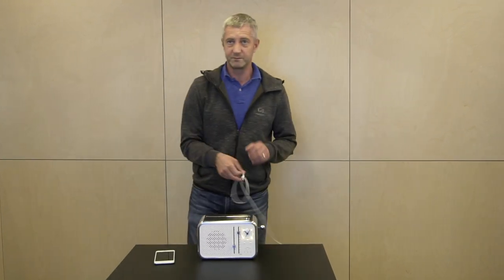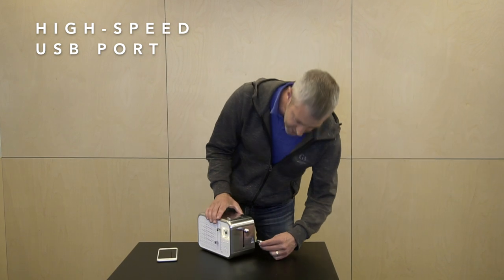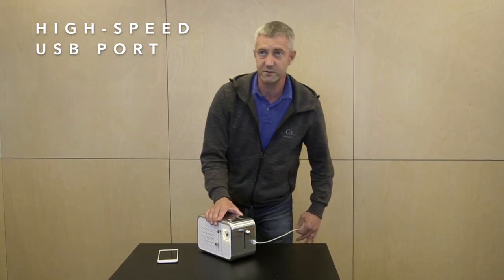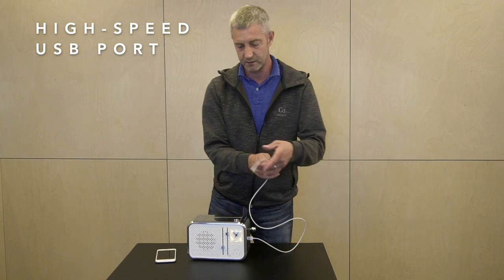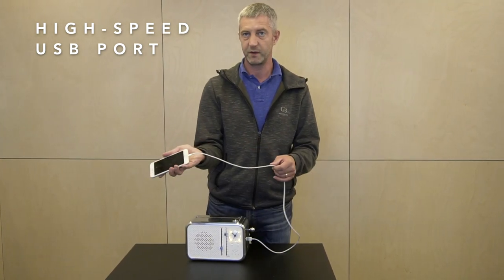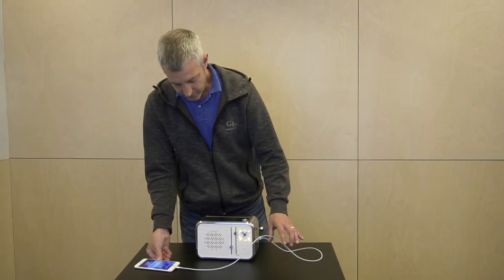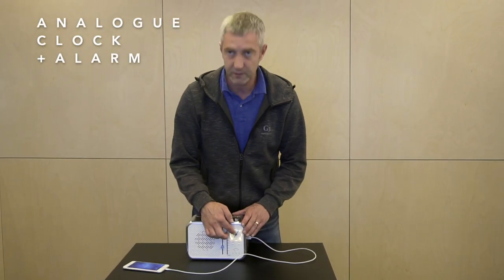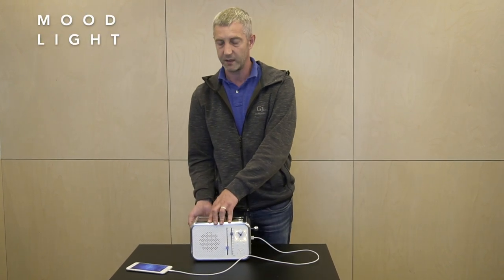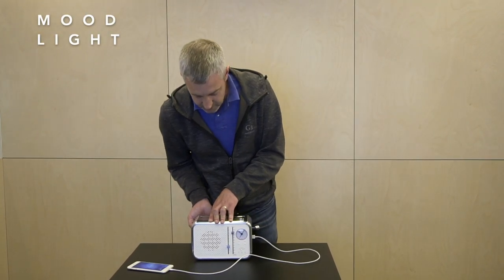There's also a high-speed USB port here on the side, which enables you to charge any USB-enabled device — indeed like a second phone. And finally, there's an analog clock with an alarm and a mood light that you can operate with a switch here at the back of the device.